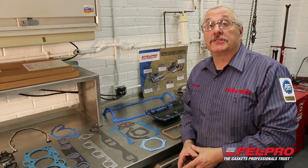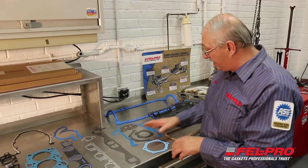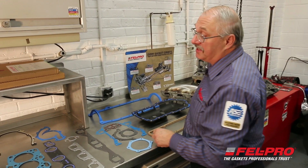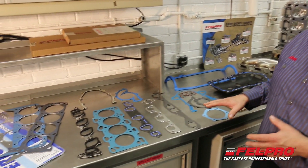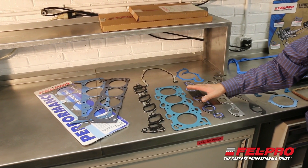Felpro has been in business for almost a hundred years and in that time materials have changed from simple things like paper gaskets and cork rubber gaskets to today's high technology gaskets like PermaDry Plus intake gaskets and MLS head gaskets.